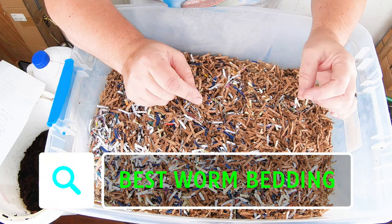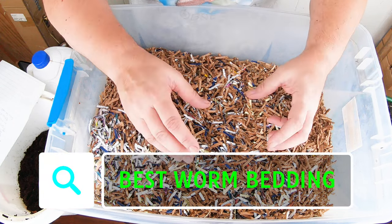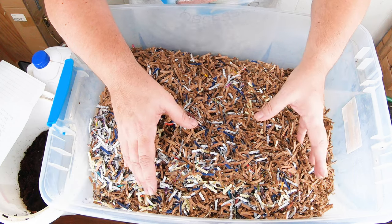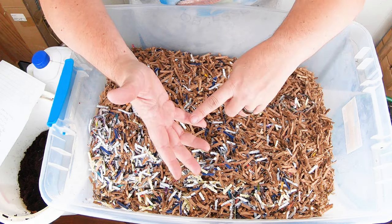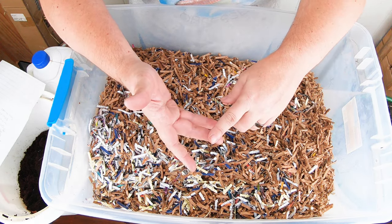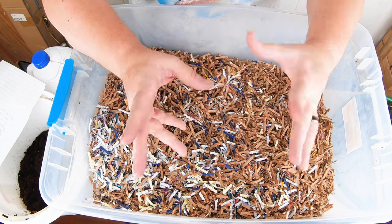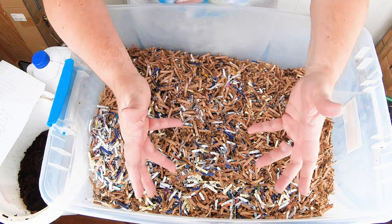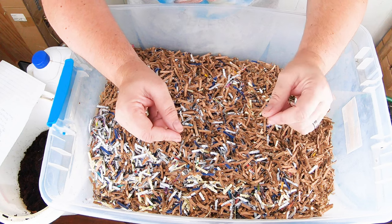Today we're going to look in on my African Nightcrawlers and make a new batch of their favorite bedding. It takes five ingredients and just a very little bit of time. I'm going to get a little bit of a harvest, start making the batch of bedding, then feed the African Nightcrawlers after we take a look at them. I've been using them as a garbage bin lately since they're on the same floor as the kitchen, so all of my canning garbage has been going in there — they may not even need a feeding. Let's get started.